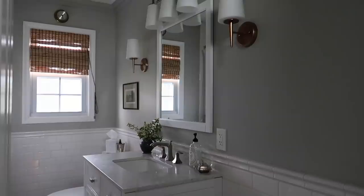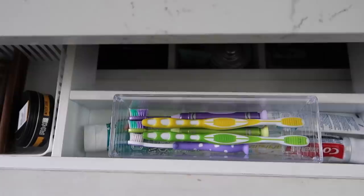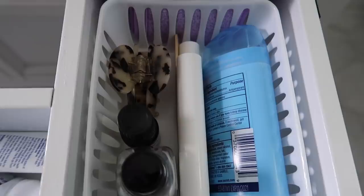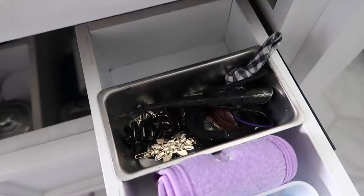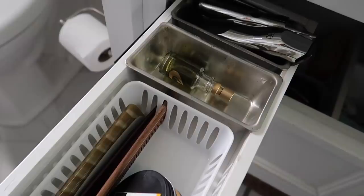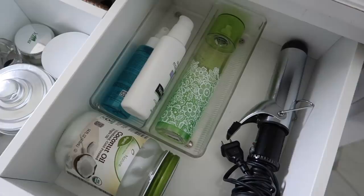Since we're already in this room, I'll go ahead and show you the organization in our vanity. In the top drawer we keep all of our toothbrushes right in the center — the drawer is deep so we can layer the toothpaste underneath the brushes. To the right is my section with beauty products, tooth flossers, and hair clips. To the left is more of my husband's domain — combs, hair clippers, and things for him. In the bottom drawer I have some lotions, a hair curler, and coconut oil to remove my eye makeup at night.